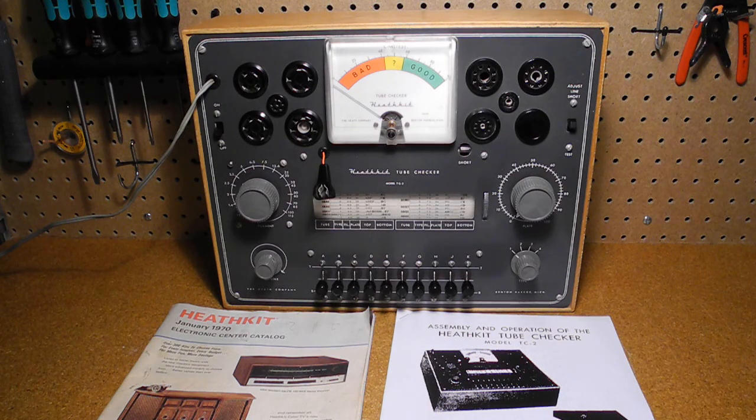The TC2 was one of a line of similar tube checkers offered by Heathkit. While tubes don't often fail in old equipment, if you do restoration or repair work it's helpful to have a tube tester or checker, and units like this one can still be picked up for reasonable prices. I hope you enjoyed this video — if so, please check out my other YouTube videos on vintage Heathkit radios and test equipment.